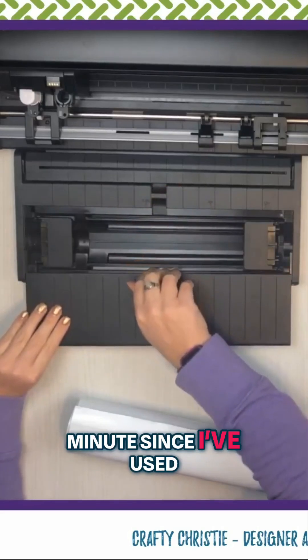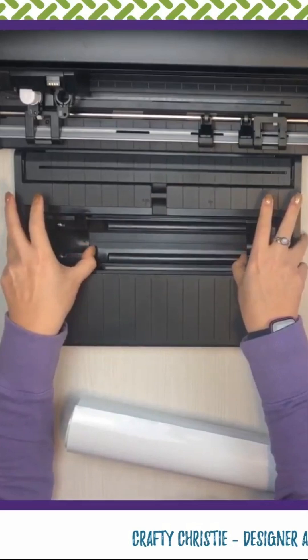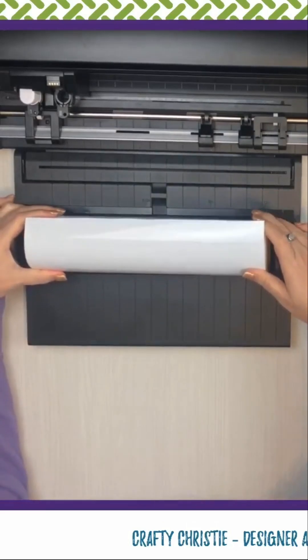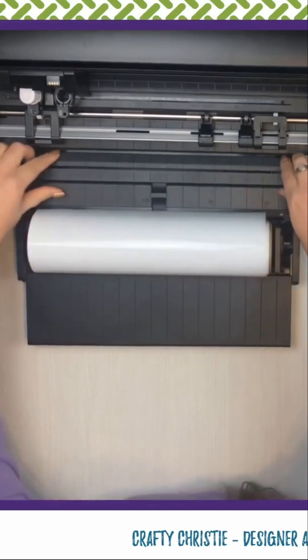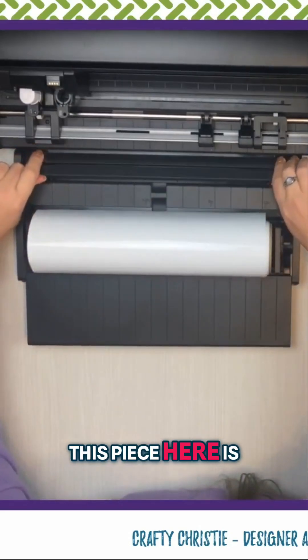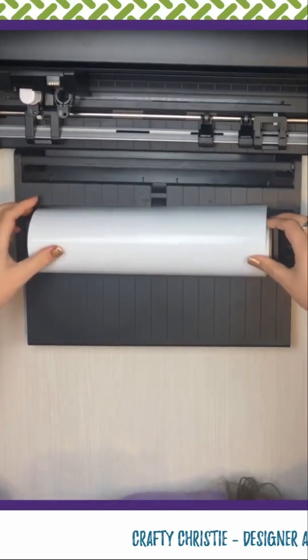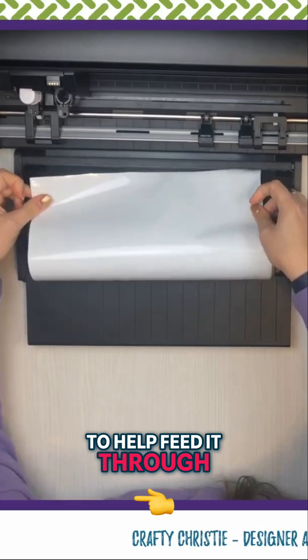It has been a minute since I've used my roll feeder. Let's see if this is going to fit on here. It should. Perfect. This piece here is going to pop up — you're going to use that to help feed it through.